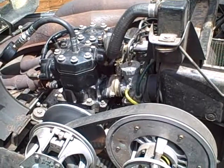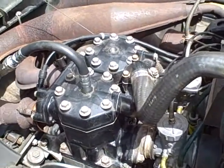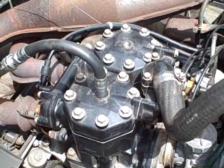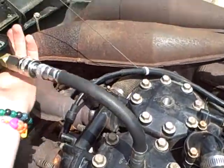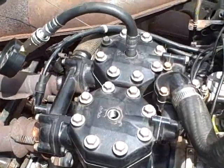This is an 86 Suzuki 530 Articat engine. We're going to do a compression test on the PTO side. Now we're going to do the mag side.